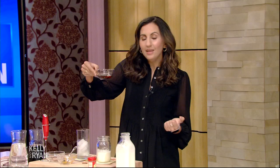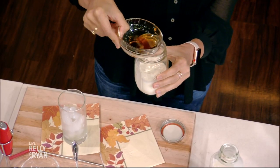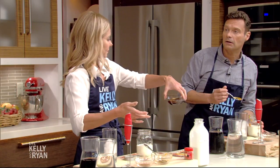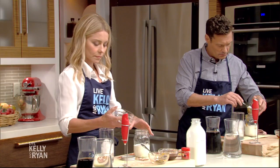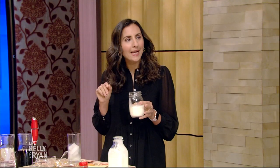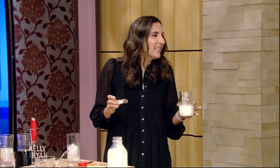Next we're gonna add some maple syrup — you can add as much or as little as you want, just a little dash. And then we're gonna do some pumpkin spice. If you don't have pumpkin spice — it's all over the grocery stores right now — but if you don't have it, you can do a little bit of cinnamon, a little bit of nutmeg, and a little bit of ginger. Those are the pumpkin spice components.